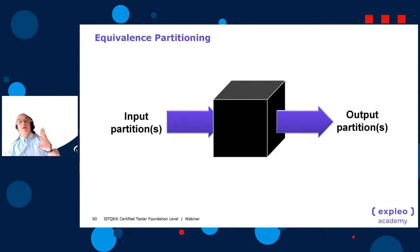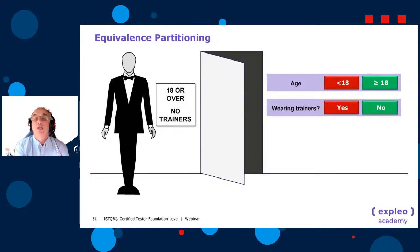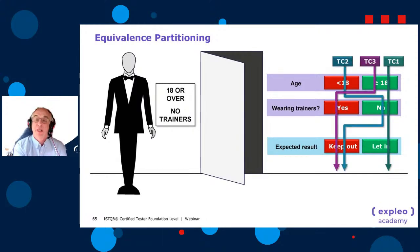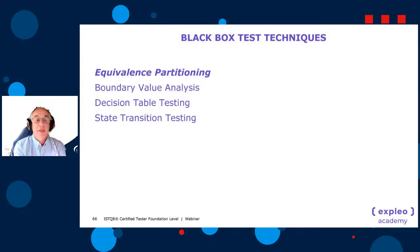There are also input partitions and output partitions. You could check just the output partitions — for example, at a supermarket checkout you might only care whether the output is 'meal deal' or 'not a meal deal,' regardless of the many possible input combinations. With the robot bouncer, there are just two expected results: keep out and let in — three tests covering the happy path and each invalid.